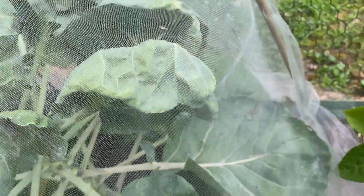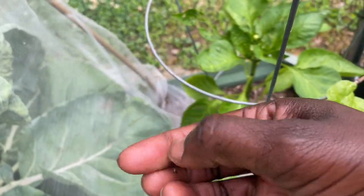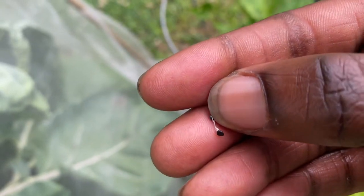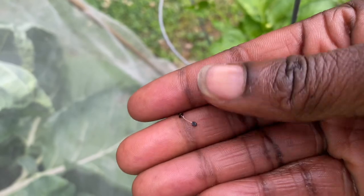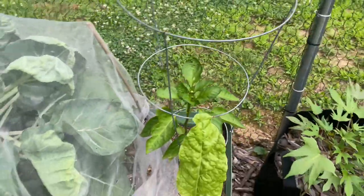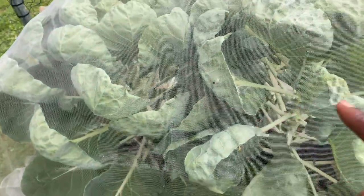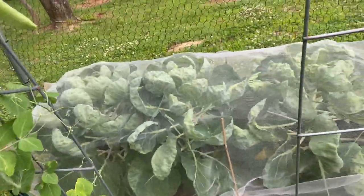Here's one. It looks like it has a web on it — can you see that? They're all over the mesh. I've seen them on my other plants like my Swiss chard. I don't know what they are. They don't move. There's something going on because they're everywhere, and I see flies flying around inside this mesh.